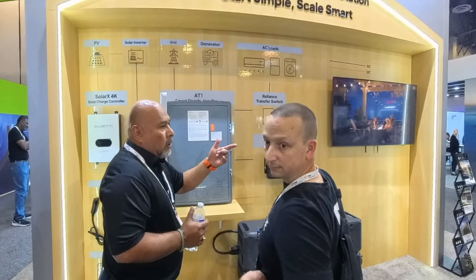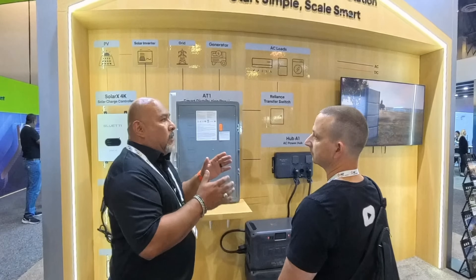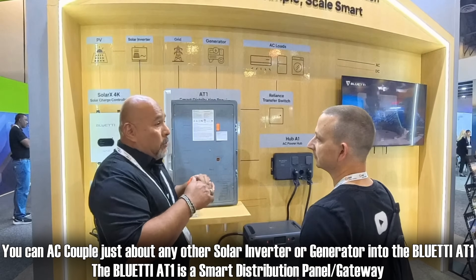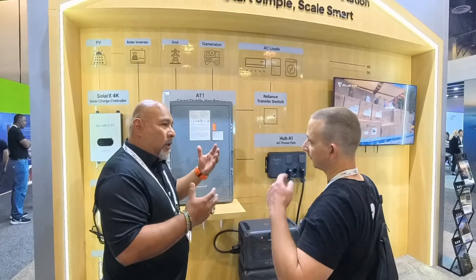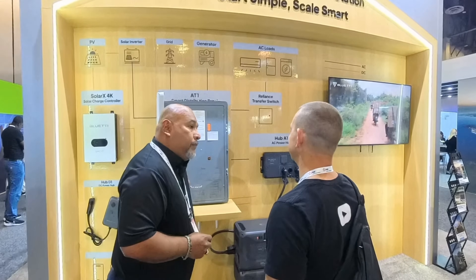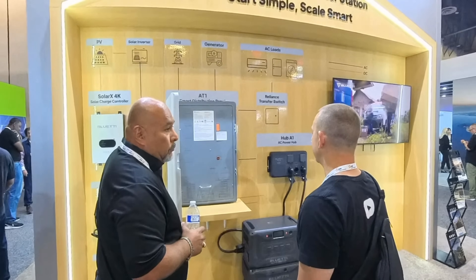The cool thing about that AC coupling is you're able to connect not just a certain particular solar system. You're going to be able to connect with Enphase, SolarEdge, or any other inverter as long as it's AC coupling into our system. Before, the biggest thing for the whole solar industry was that the battery doesn't communicate with the solar system. So if you just AC couple it, we solved that part through the distribution.